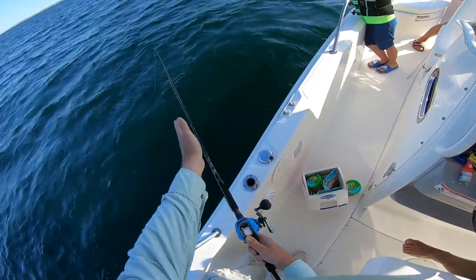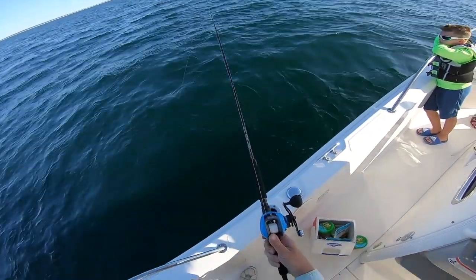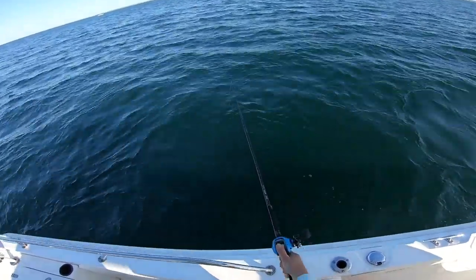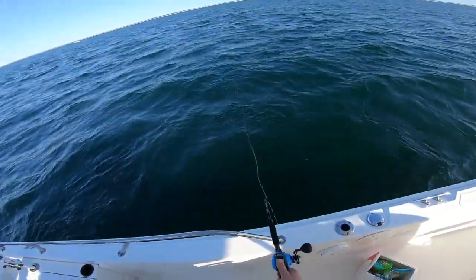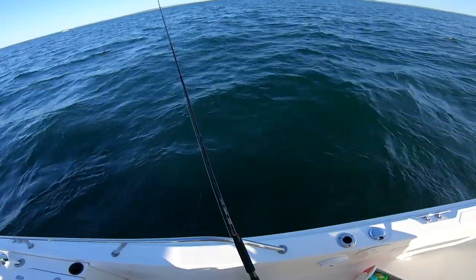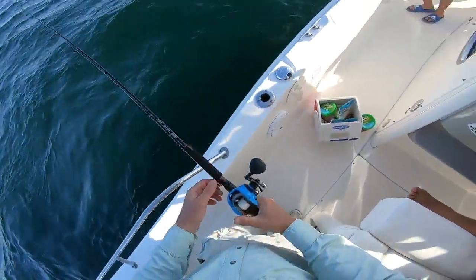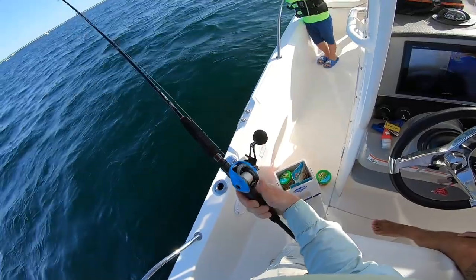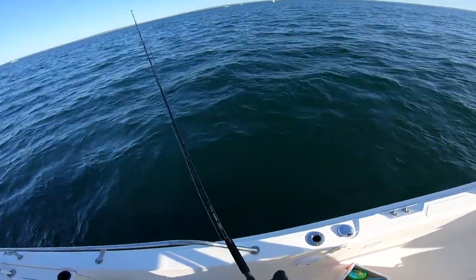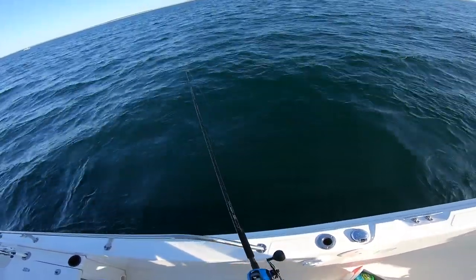It eliminates the torque, the side-to-side movement, so especially for the kids it makes it really nice. That's Nick, and the other two on board are Rob and Justin. The good news is it looks like three ounces. These are flipping-switch reels, and three or four ounces feels right. I'm going to rig them up.